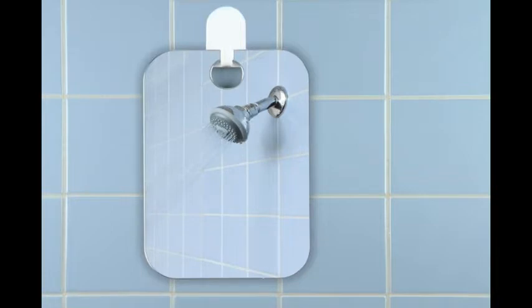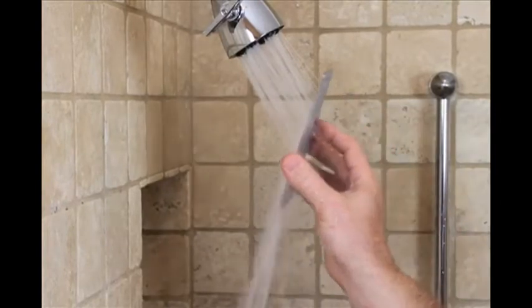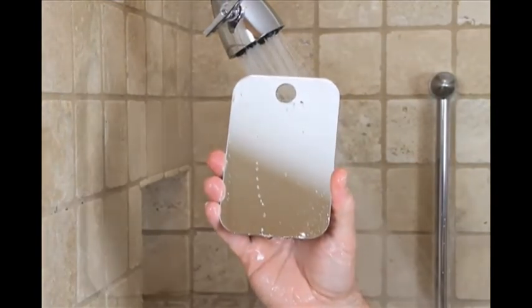The Shave Well Mirror works on basic science. Before shaving, simply run the Shave Well Mirror under the shower stream for a few seconds. The mirror will warm up, allowing for the temperature of the warm, moist shower air and the mirror itself to equalize.